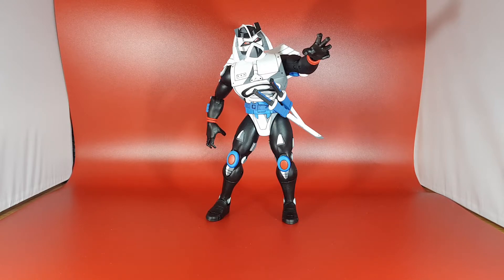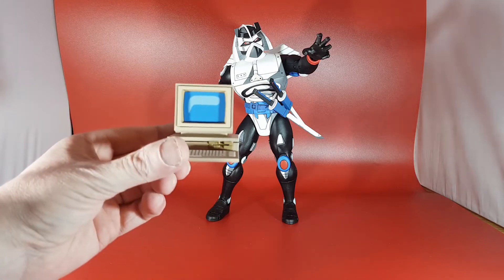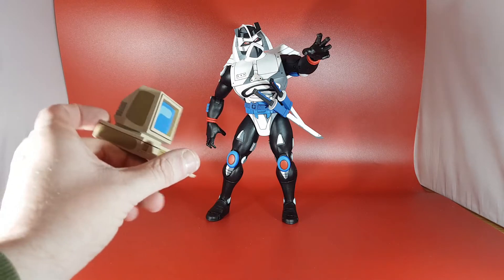I wasn't even going to buy this fella, but then I decided I've got so many of these NECA TMNT figures I might as well go all in and get the rest of them. So let's go through the accessories he comes with. First off, there's this nice little computer complete with floppy disk, which is really cool and really retro too.